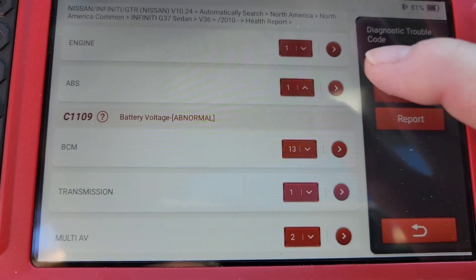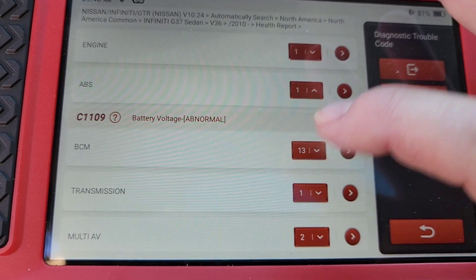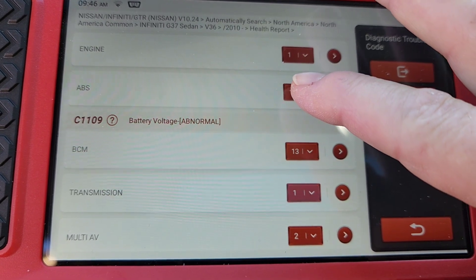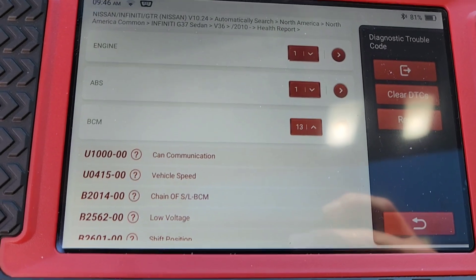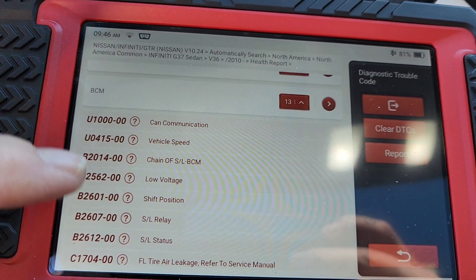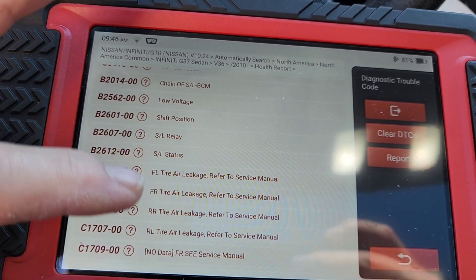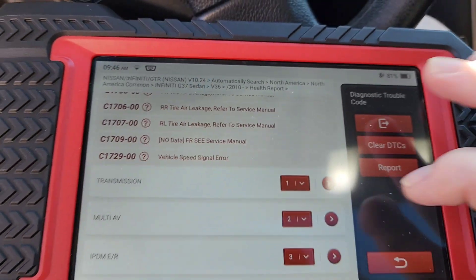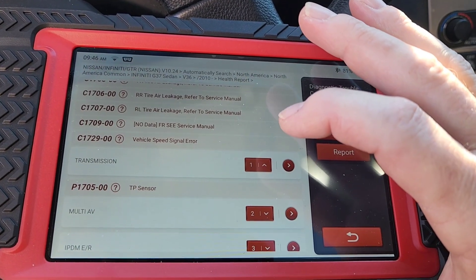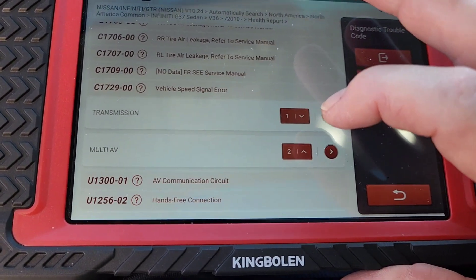So if you hit this arrow right here it enters the computer, and if you hit that arrow it's going to show you the codes. Let's go ahead and get rid of that code. Now let's see what 13 codes are in the BCM. We've got CAN communication, vehicle speed, voltage, shift positions — a whole bunch of TPMS codes. Let's see what's in the transmission. This one in transmissions is always a throttle position sensor. It looks like we've cleared that code from the PCM but not the transmission.